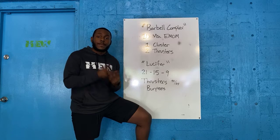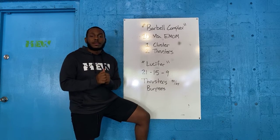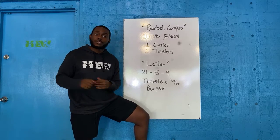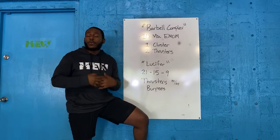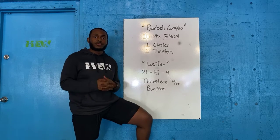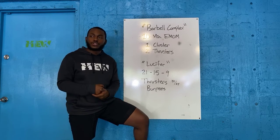When it comes to your thrusters, lightweight — 95 for the boys, 65 for the girls. Ideally, when you pick a lightweight, that means you should be able to do at least half of your 21 unbroken. For my stronger weightlifters, you're trying to push through and get all 21 unbroken, or at minimum 16-5. When it comes to your 15, that's going to be your hardest part — it's going to burn, you're going to be miserable — but try to get 8-7, 10-5, or maybe all 15 in a row if you're a strong lifter.